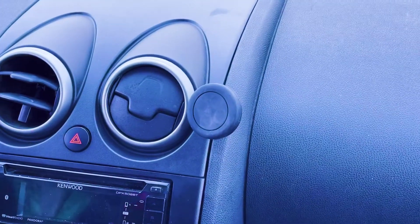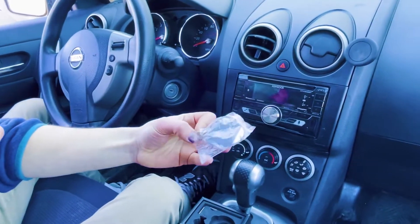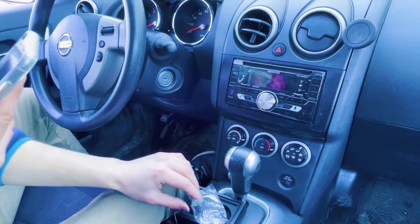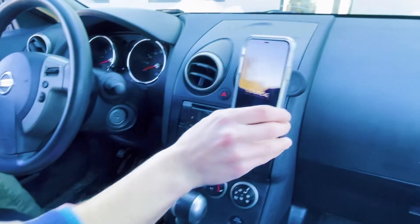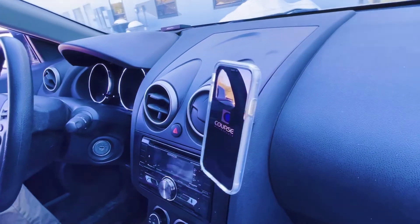All that's left to do is take the steel pads with adhesive backing from your kit and stick them to the back of your phone. I already have one on the back of my phone, so you'll just stick your phone to the dashboard and you're done. Thank you.